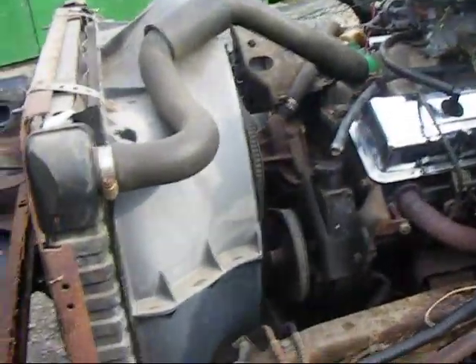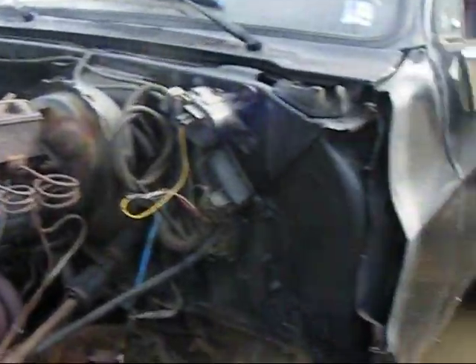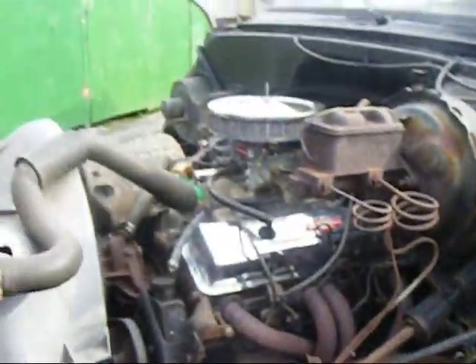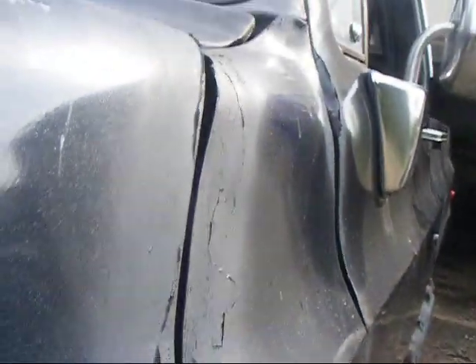The whole front end just flops forward, but I'm gonna straighten that up a little bit because I don't like the job he did on it. If you look at it, he didn't do a very good job at it at all.